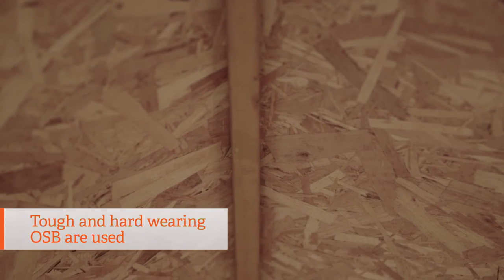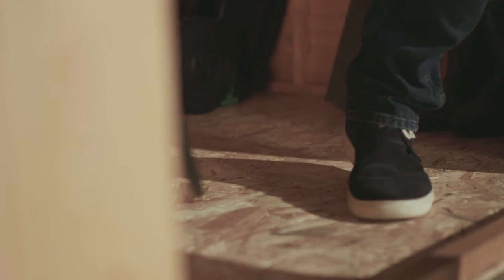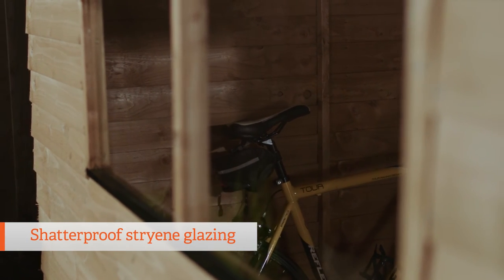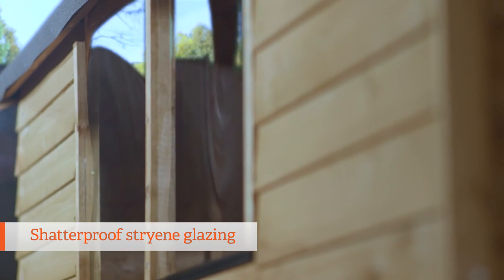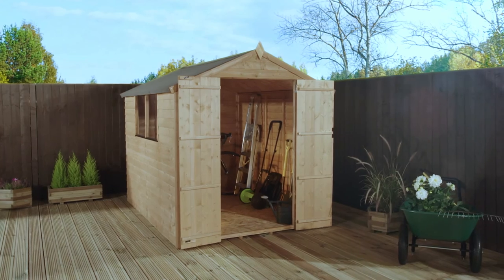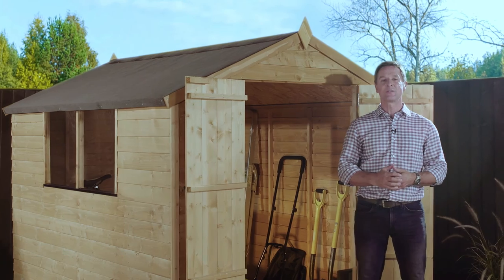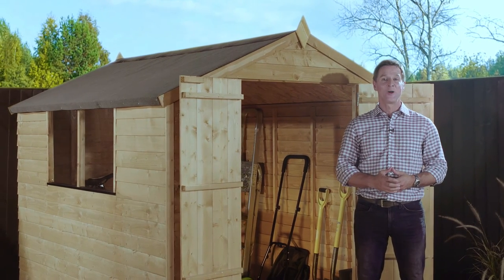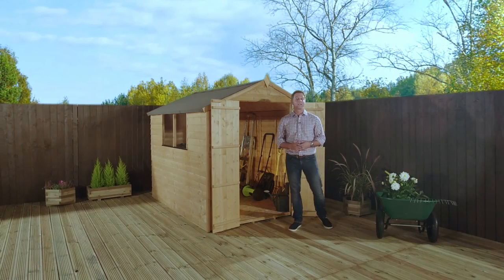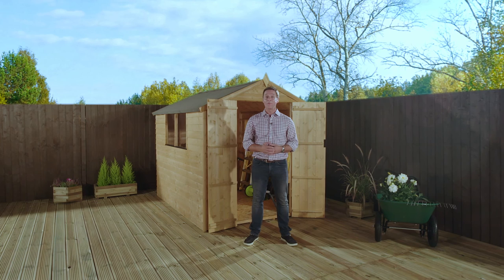OSB boards are used which are tough and hard wearing so they can take plenty of wear and use year after year. The windows use shatterproof styrene glazing so they're even safe from rogue footballs, and they can be positioned on either side of the building to suit your garden. Simply screw the panels together once they arrive and with about two to three hours of building with a little help, you'll have a stylish and robust shed ready to go. The 8x6 overlap apex is a fuss-free, attractive shed suitable for any garden.